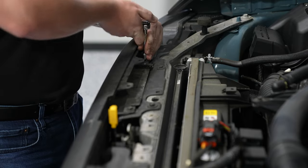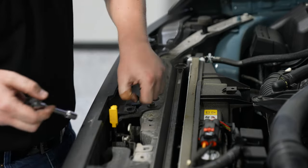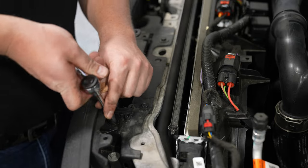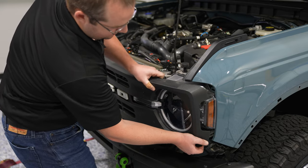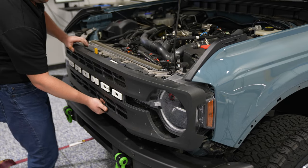Now you'll want to remove the bolts holding the grille into place. Now you're ready to remove your grille — there's a series of clips holding it in place. Slowly work your way across and carefully pull out evenly, and the grille will come off.